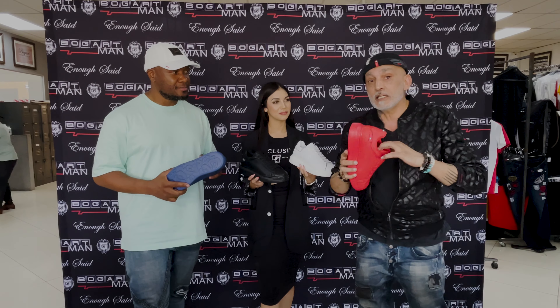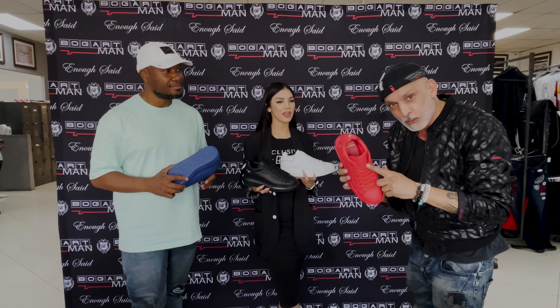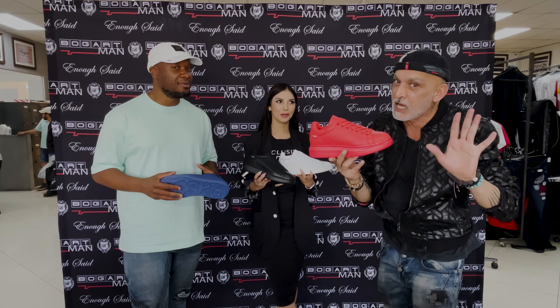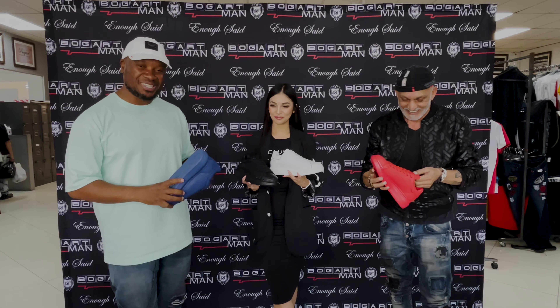Last but not least guys, the care instructions for these things — you need to go to a cobbler, get the appropriate spray. That's how you keep these things clean. Who's done with a scrubbing brush? Please guys, no. Don't go near these with a scrubbing brush. Thank you.